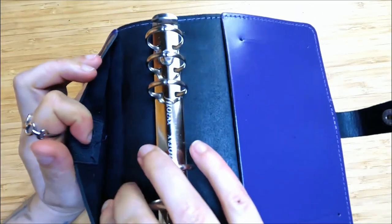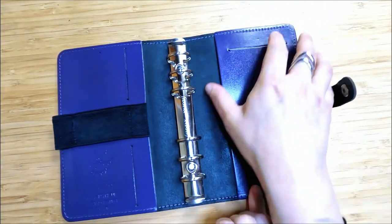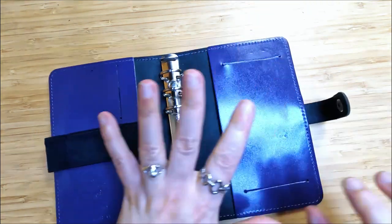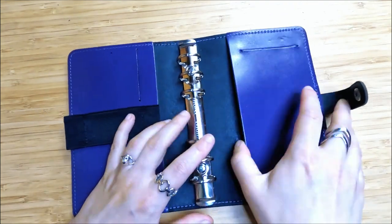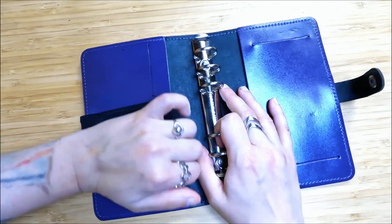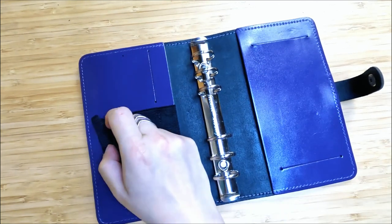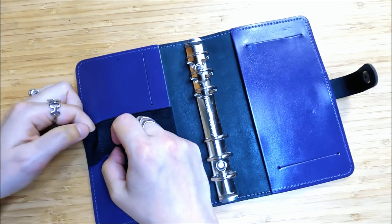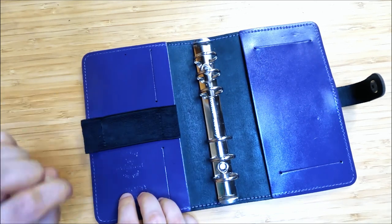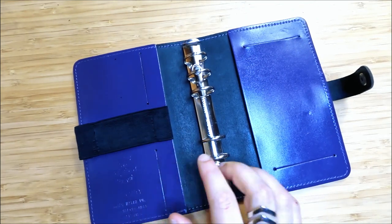There are two card slots on this side, and they also go through to a full-length pocket. On the other side we've got the same two little slots — maybe useful if you've got a notepad or something to slot in there. I like how minimal it is. The full-length pockets are quite spacious; of all the pockets on any of my Filofaxes, the full-length pocket is actually the one I use most. The elastic pen loop is nice, though I can see it possibly getting a bit slack over time, but it's not there yet.